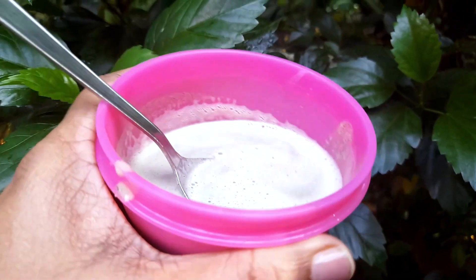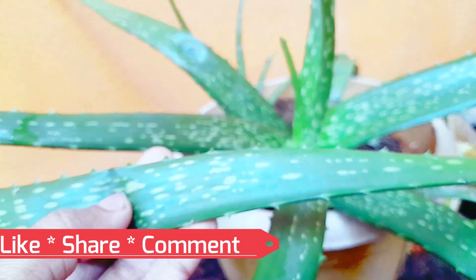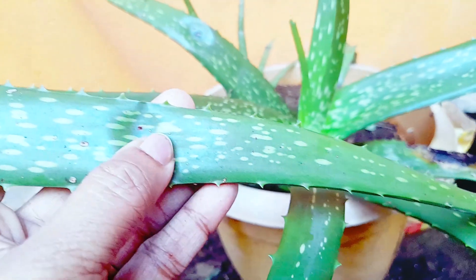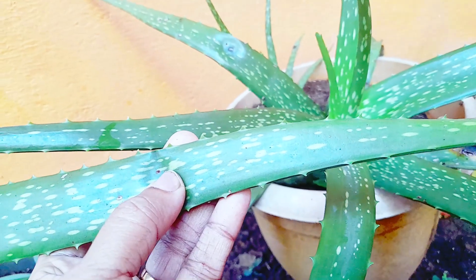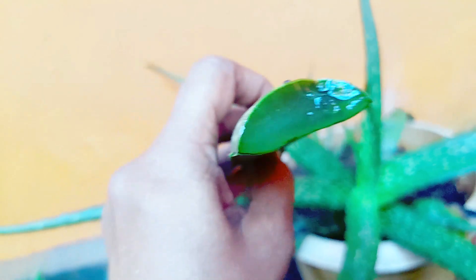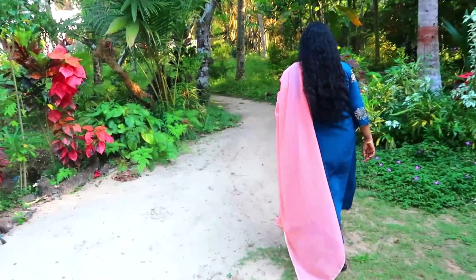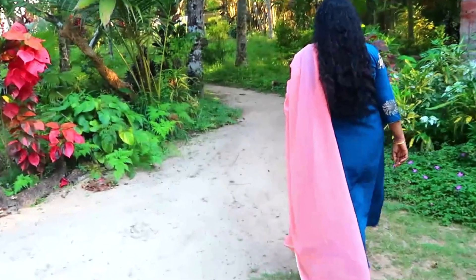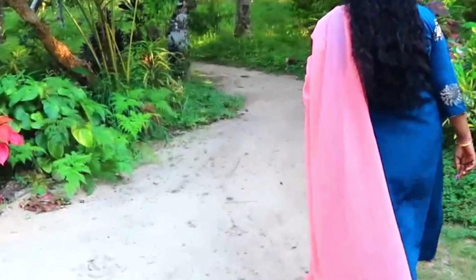We are making this video with aloe vera gel. You can apply this hair pack at night, massaging it into the scalp. Apply it from the front, massaging the scalp thoroughly. This hair pack uses fresh aloe vera, which you can find at an Ayurveda shop.